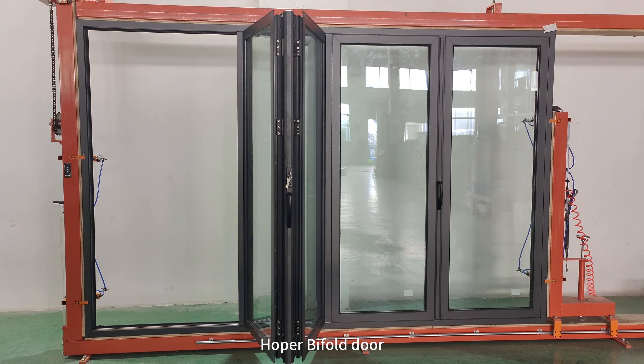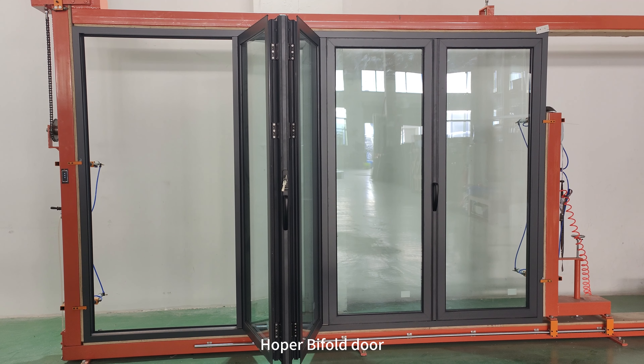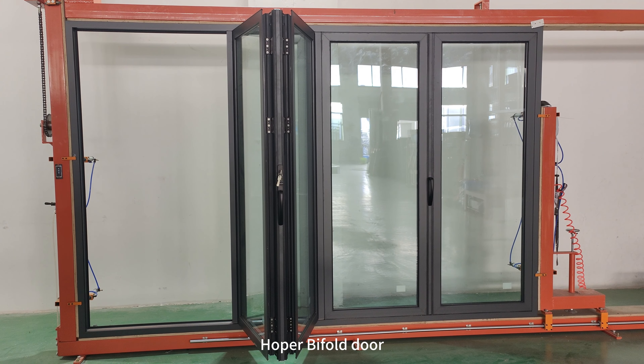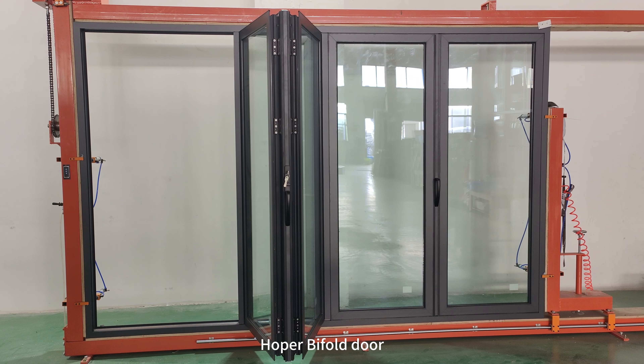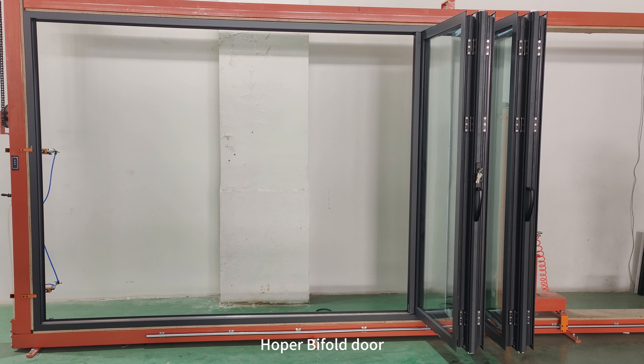It can have only two panels open and the other panels fixed, or it can have all four panels fully open.